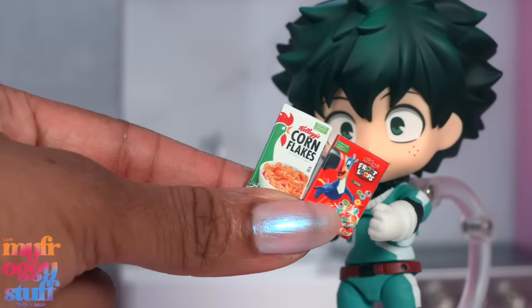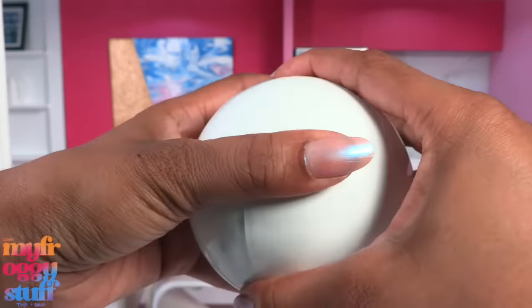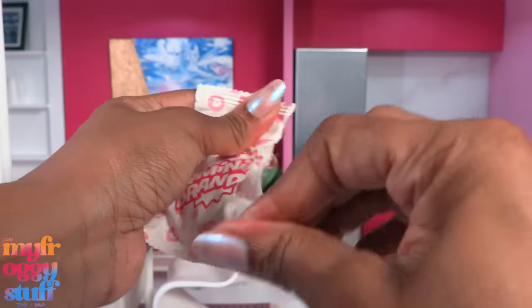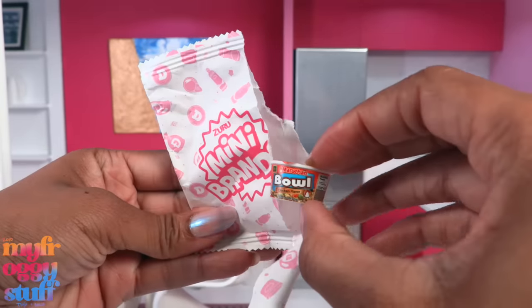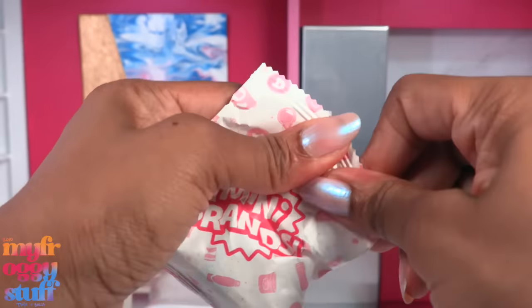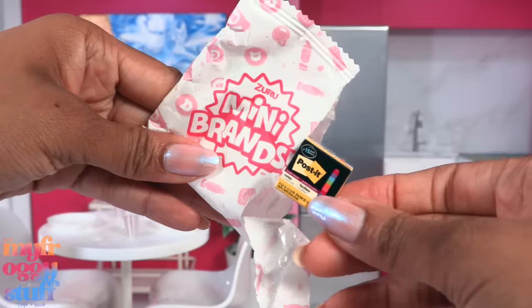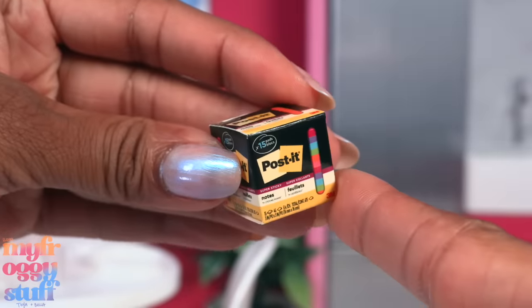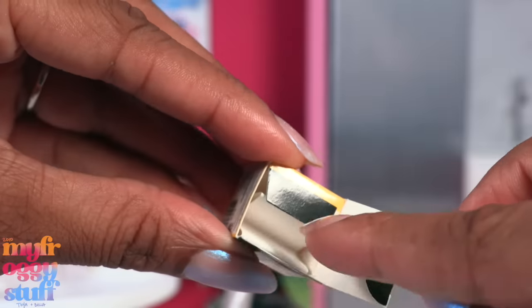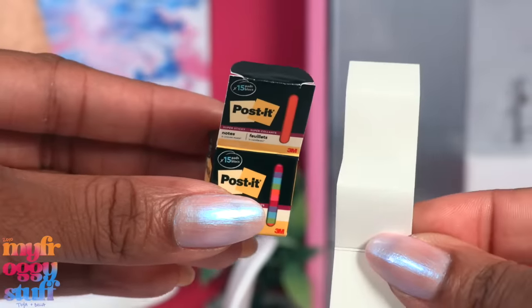Inside the FedEx box is another tiny cereal — these aren't really boxes, they feel like a plastic brick wrapped in a sticker. I hope Deku likes cereal! Capsule six — I'm totally looking for another heart post-it notes, and I really want the hot glue gun. First up is a bowl of ramen noodle soup, chicken flavor — at least it's not a double! Next we have post-it notes — it's actually a box that says it has 15 pads inside.